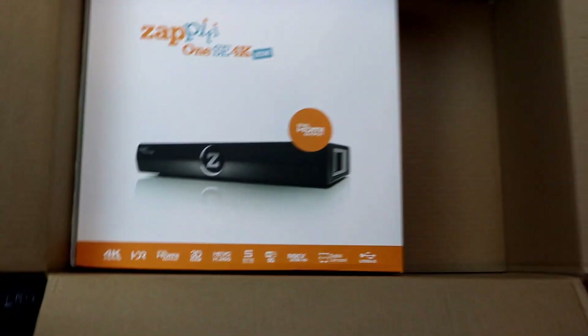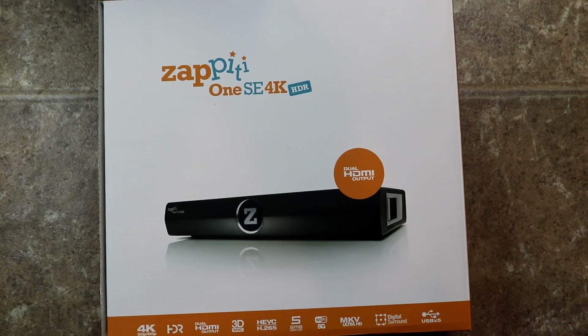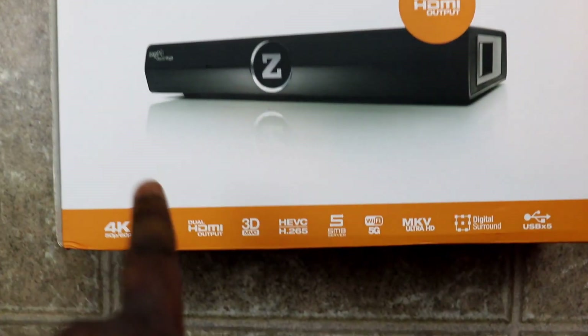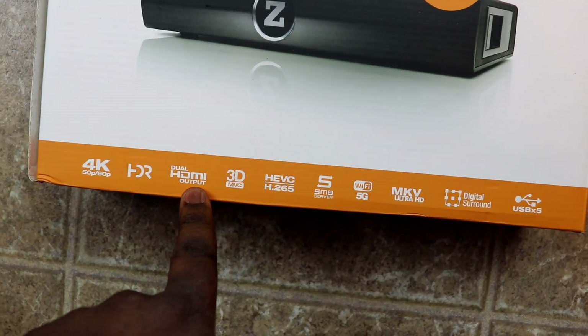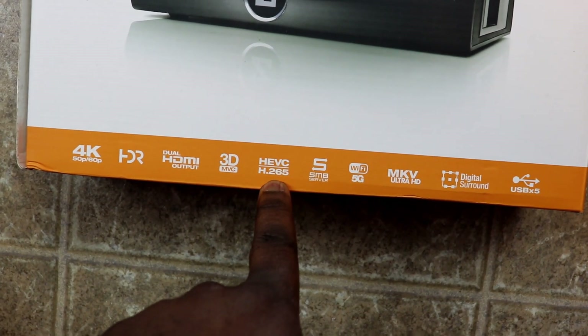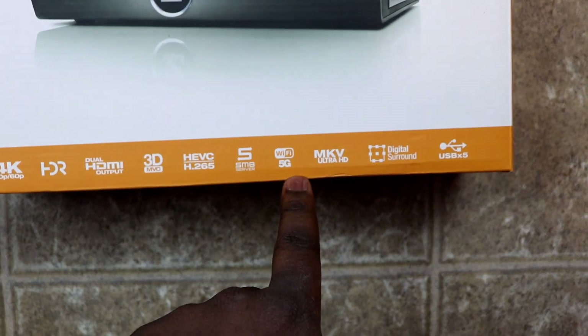It's actually smaller than I thought — and very heavy. So this is the Zappiti One SE 4K HDR. From the box you can tell it's got 4K display, HDR, dual HDMI, 3D, H.265 (HEVC) encoding, smart server, Wi-Fi 5GHz, MKV file support — basically your standard setup functions.